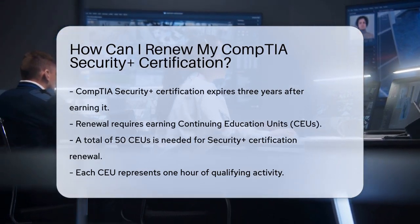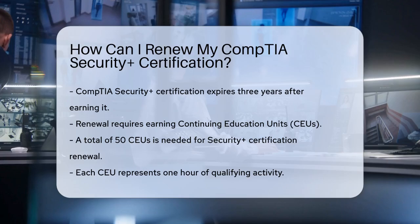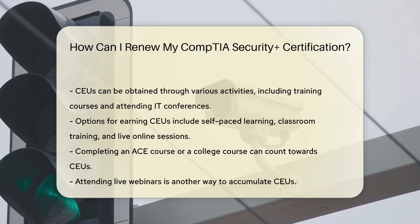You can earn these CEUs through various activities, such as completing training or higher education courses, attending IT conferences, or participating in live webinars. You can take courses through self-paced learning, classroom training, or live online sessions.